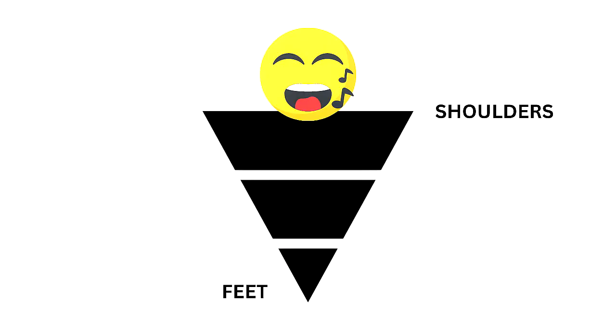What do your feet have to do with singing and breathing? The answer is balance. A common mistake many singers make is standing with their feet together. This causes a problem because with your feet together, your body forms a shape of an upside-down pyramid. Your shoulders become the widest point and your feet become the most narrow.